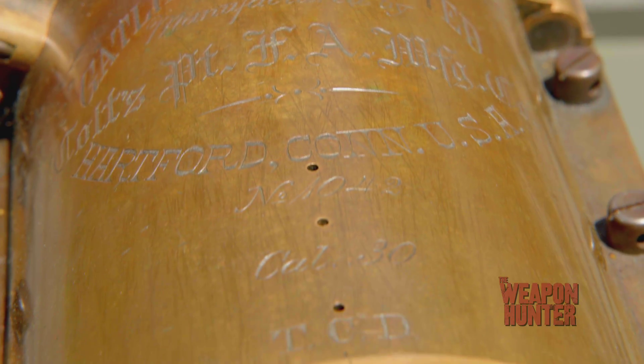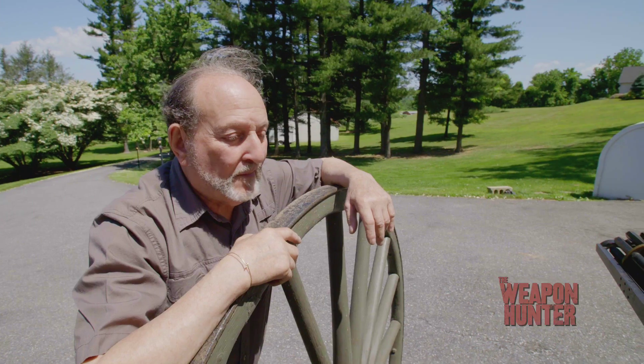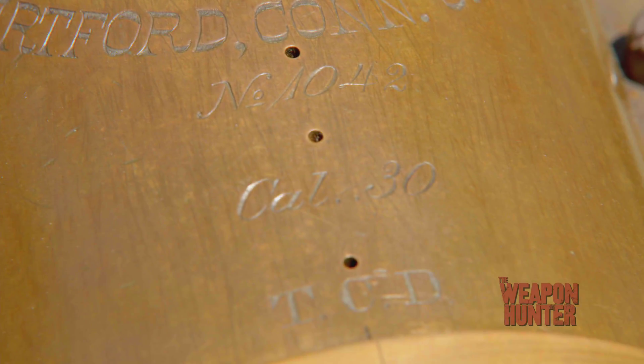And this particular gun has an amazing history. This was in the Spanish-American War. As a matter of fact, this is one of the guns that Roosevelt had — one of the four guns credited with the turn of the tide at San Juan Hill.